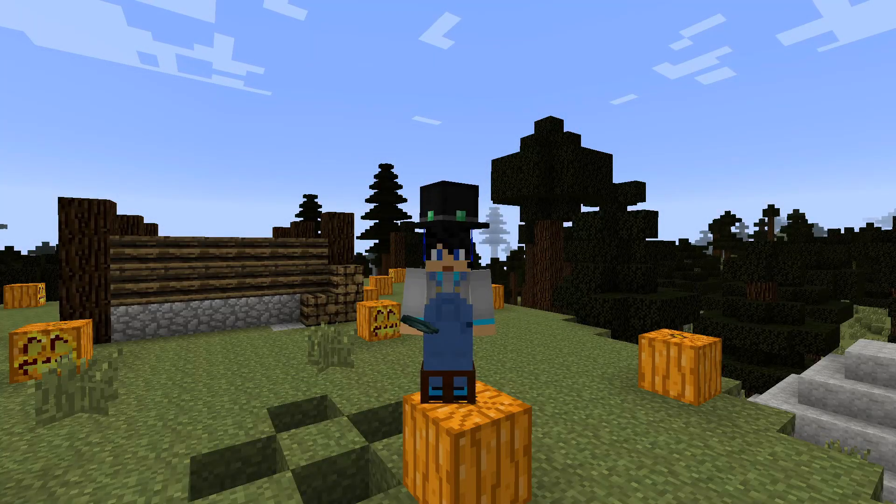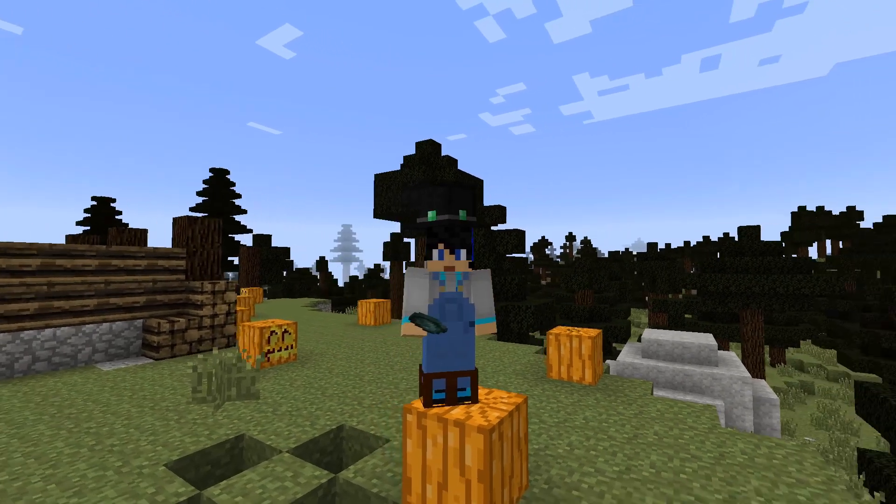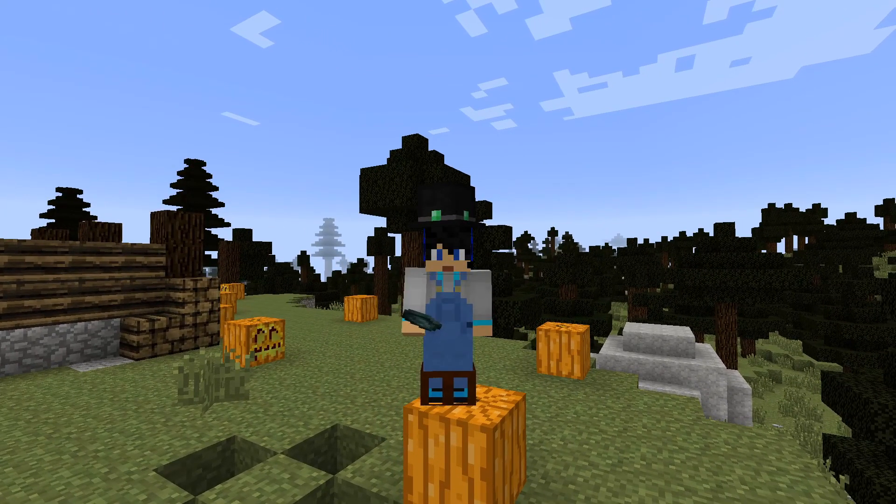Welcome back everybody to another episode of TerraFirmaPunk. In the last episode we found some copper, and now we're going to put it to good use to make some new tools and then see what we can do with them.